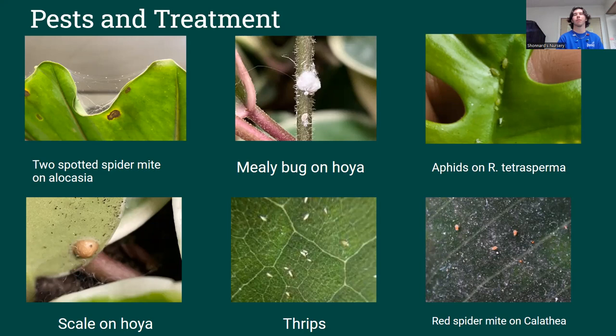Fungus growth or rot can also be an issue. If something's overwatered, it can rot the roots. Or if something's staying too wet on the leaves, it can get leaf spot, which you'd just trim off any really bad sections and then spray with a copper-based fungicide, which we sell here as well. This is something that can happen especially in Oregon when it's wet in the wintertime.